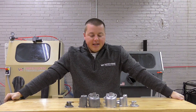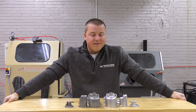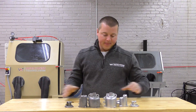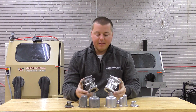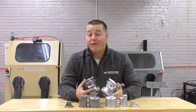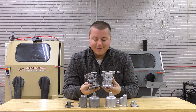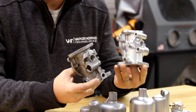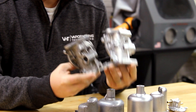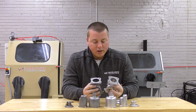Hey guys, John from Vapor Honing Technologies, coming back with one of probably the most popular topics here: vapor honing carburetors. I have no idea if this came off a car or a tractor — I don't think a motorcycle, but possibly a car or tractor. You can see the two bodies here and what a drastic difference vapor honing makes — here on my left, your right.